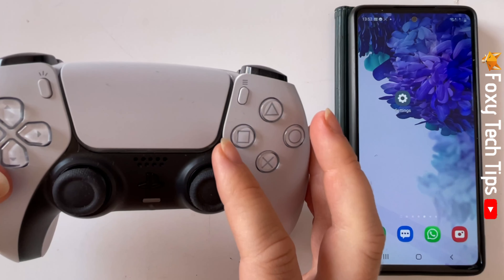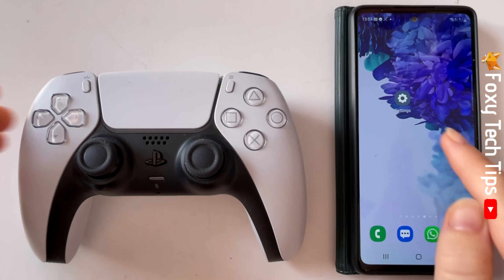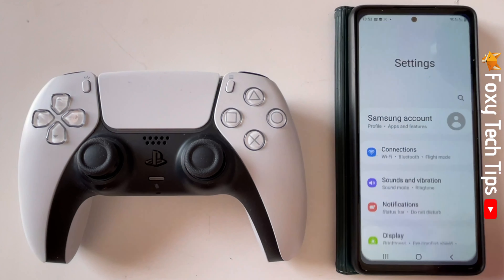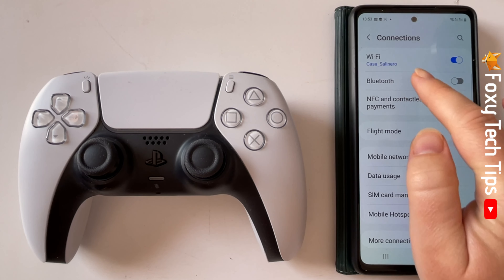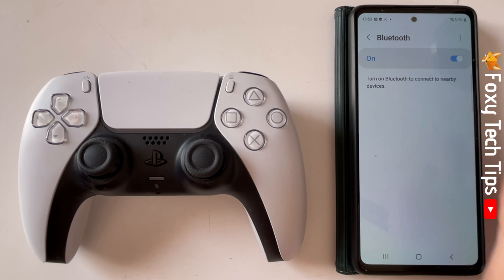You now need to open the Settings app on your Samsung device. Tap Connections and then tap Bluetooth. Switch your Bluetooth on if it's not on already.